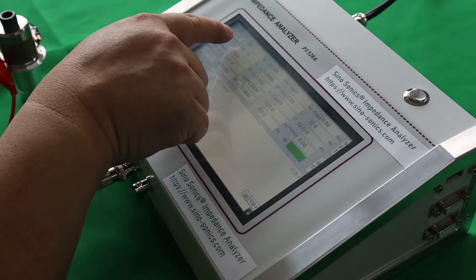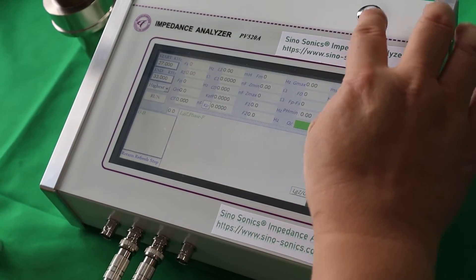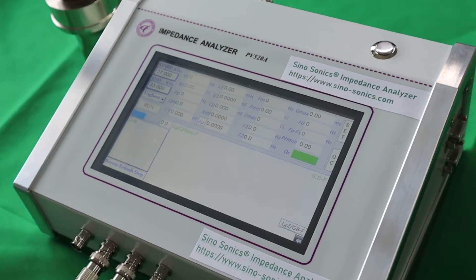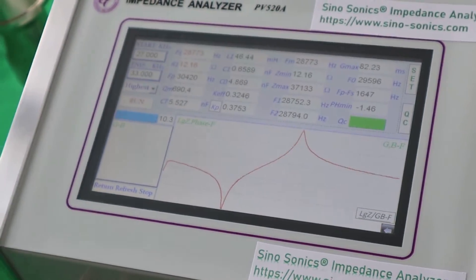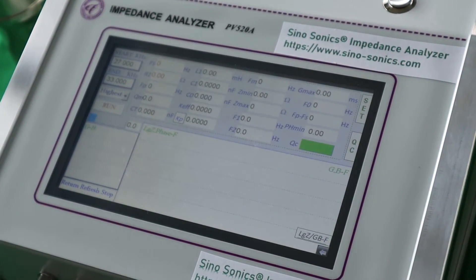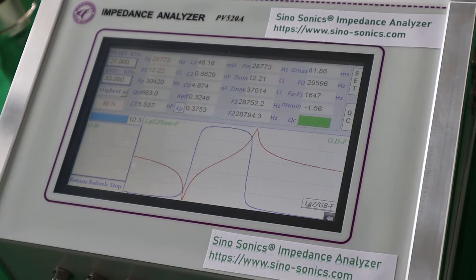First we need to set up the start frequency and end frequency. This seems correct. So we click run — this button to test. Okay, perfect. Okay, test again, click this button. Okay, good.